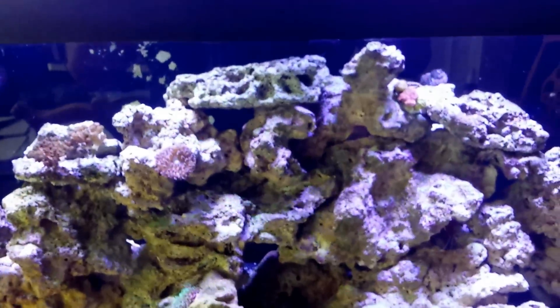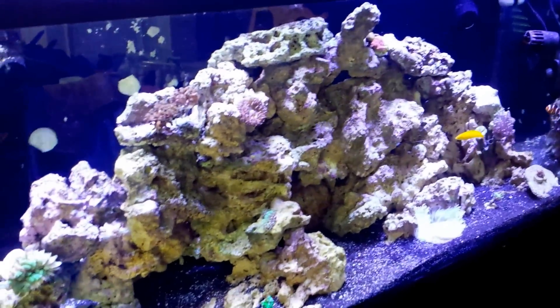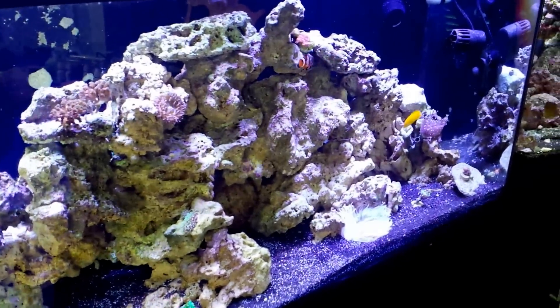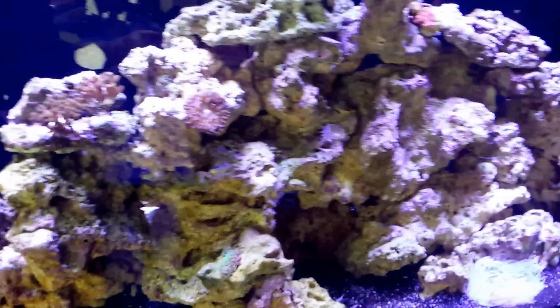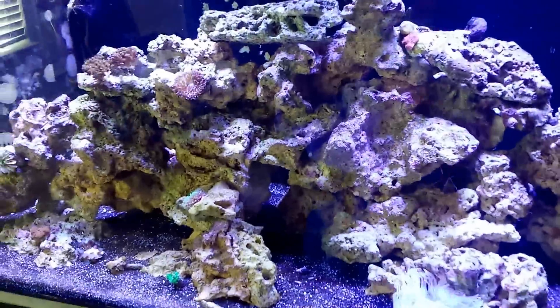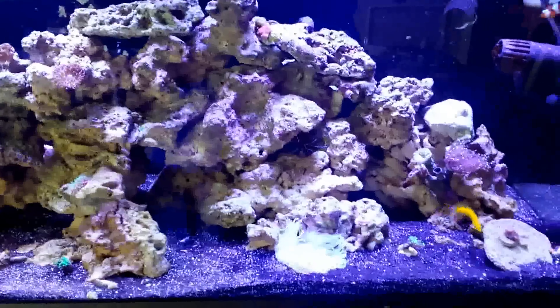But if you look at this tank, it's night and day difference guys. Yeah, it gets amazing shimmer. And really, the camera doesn't do it justice on how good everything just looks and glows, and the amazing shimmer of the light.